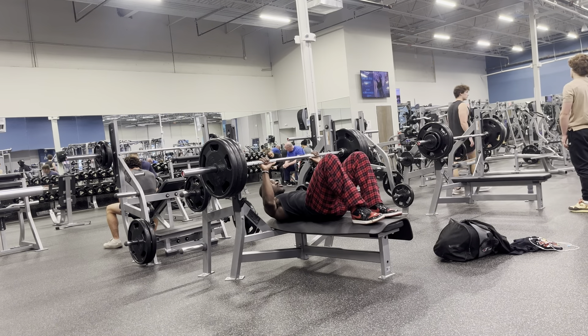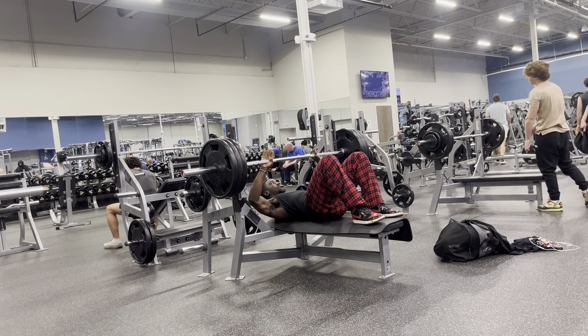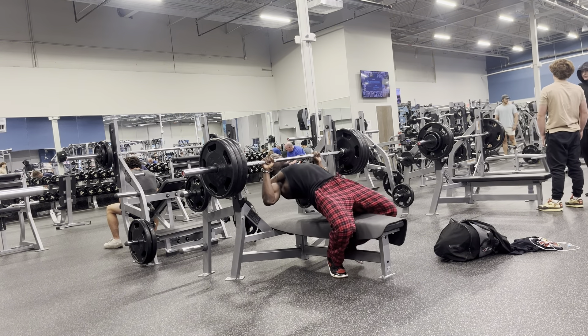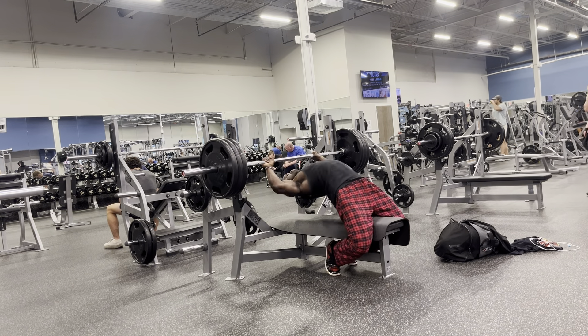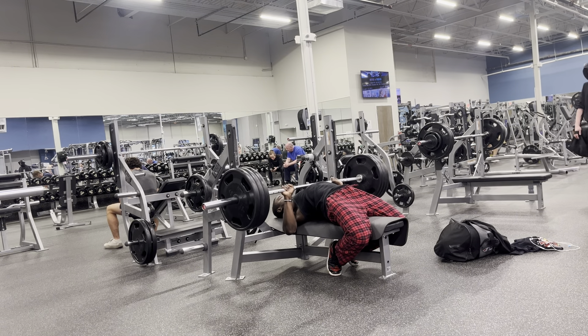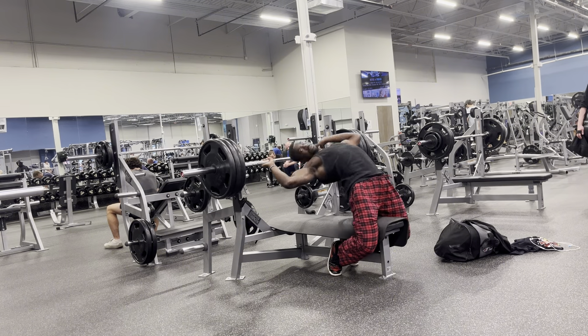I ain't gonna lie, I did not record any of my warm-up sets. I just went straight to 315. Like I was saying, I didn't record any of my warm-up sets or anything, but here go the first set of 315. I was trying to do some type of pause — I don't know what type of weak-ass pause that was — but we got it up pretty smooth.